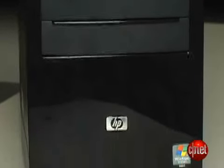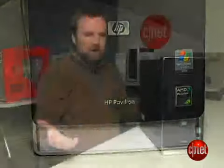It's designed for email, web surfing, just straightforward computing. As you can see, this is a pretty clean design, mostly black, and it'll pretty much fit anywhere you want to put it.